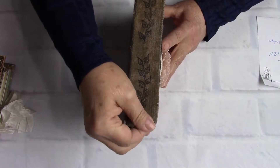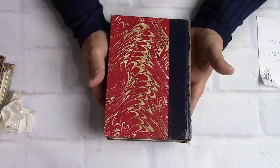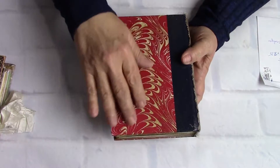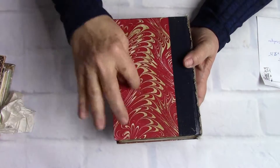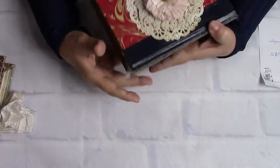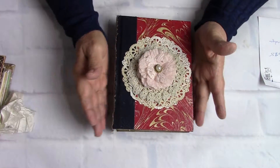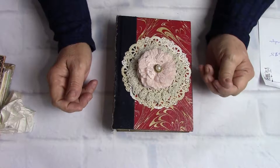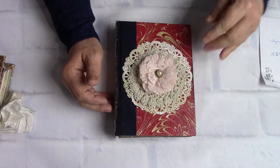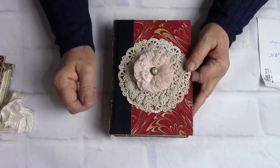It has cheesecloth front and back, and here is just the back of the cover. I antiqued it up a little bit — I think it was Vintage Photo ink, front and back, to make it look more worn. This book was in perfect shape and I really hated to take it apart, but like I said it's the first time I've done that and probably the last time.